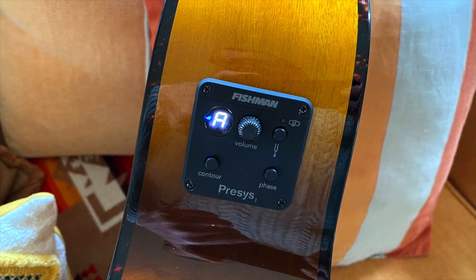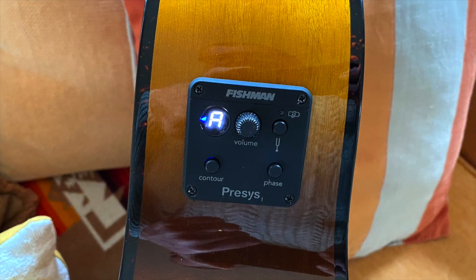In this wonderful Tiger Eye finish, if I'm not mistaken. It also comes with a Fishman Presys on board. We've got a phase controller, a contour controller, and a tuner, so that helps as well. In fact, we'll have a listen to it right now.